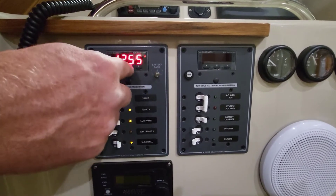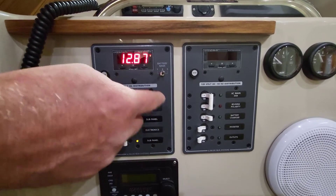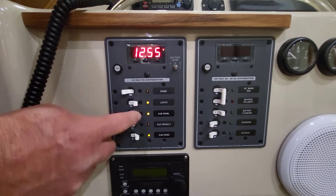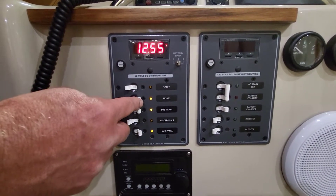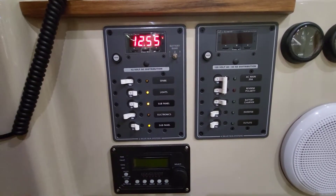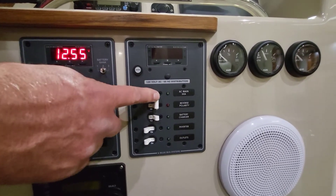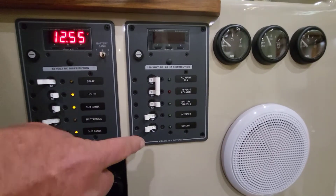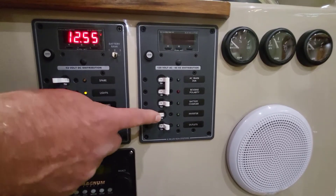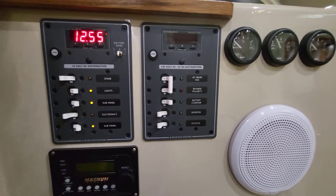We're at 12.55 volts for the house and 12.87 for the engines — the engines haven't been running, so that makes sense. There's a spare breaker you can leave on or off. All the lights go through this breaker, so if you leave the boat you can turn these off and be good to go. On the AC side, turn on the upper breaker and then turn on what you want — I typically leave the outlets on. This one has a gas hot water heater because it's an outboard boat with no engine coil to heat a water tank.